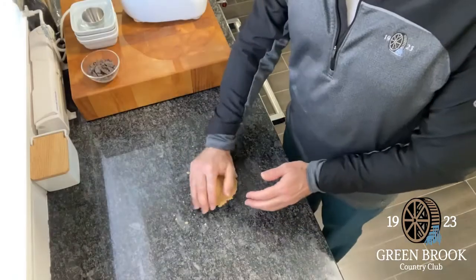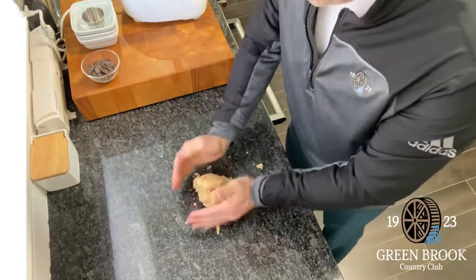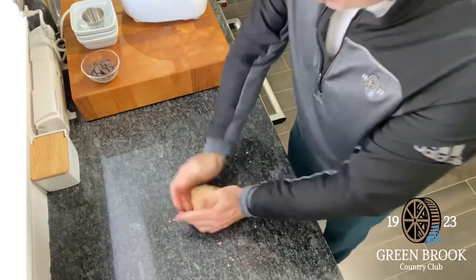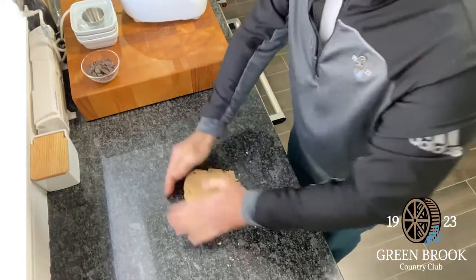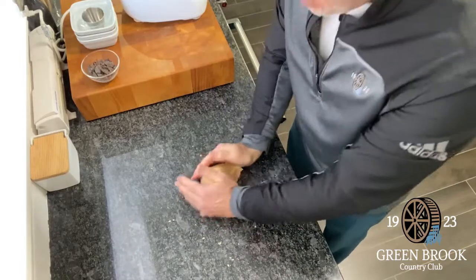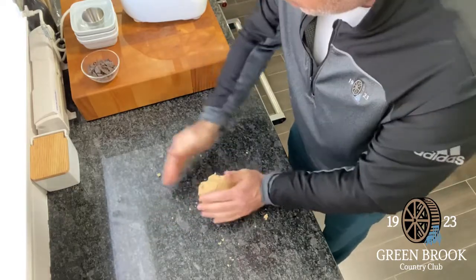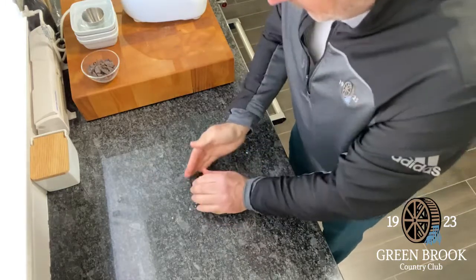So this dough came together, so I'm just going to knead it on my countertop until it forms a nice little cohesive ball. Then I'm going to press it into an eight by eight square pan and put it in the freezer for about 10 minutes so the butter chills back down again, because then we're going to cut it, roll it into balls, and bake it in the oven.